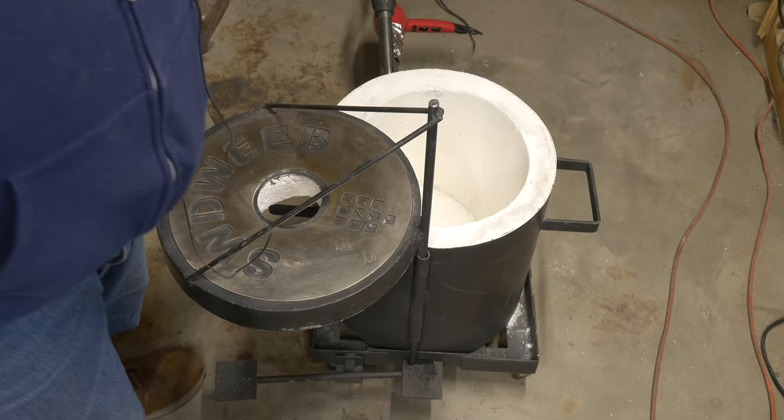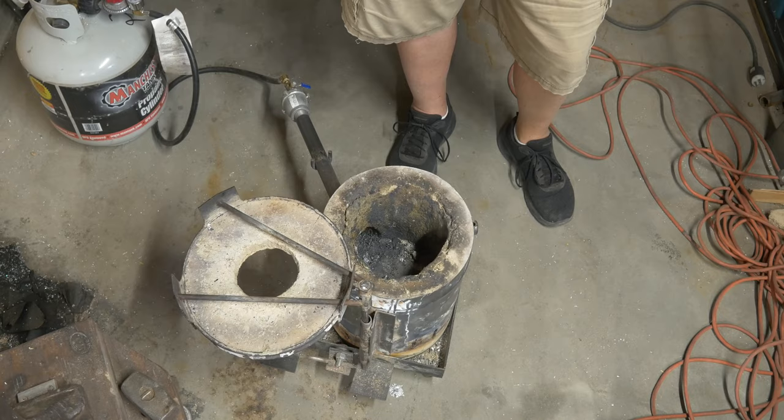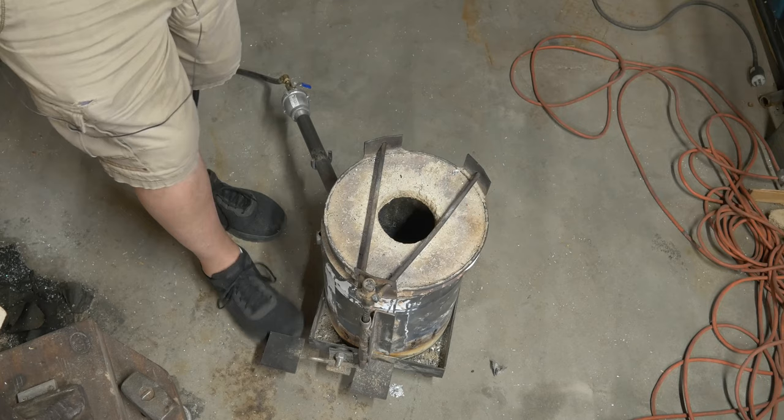This is my original furnace — it is three years old, almost to the date. I did a relining about six months into it, but it's basically the exact same construction. Made it inside a five-gallon paint can, and it has been working great ever since. It's just a little bit small. You can see how tight the crucible is in there — really hardly any room to get the tongs in or the flame to go around it. I'm going to reuse a lot of the same parts: the lifting mechanism, this tray with wheels, and the burner.